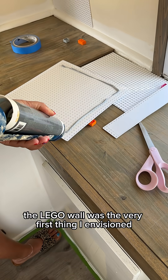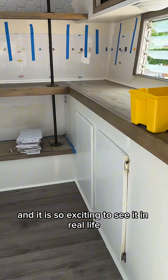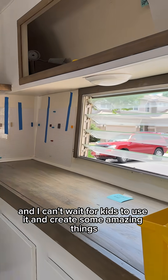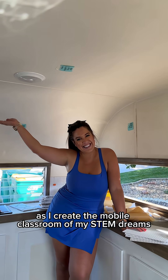The Lego wall was the very first thing I envisioned when I was walking into this trailer. And it is so exciting to see it in real life. I can't wait for kids to use it and create some amazing things. Keep following along as I create the mobile classroom of my STEM dreams.